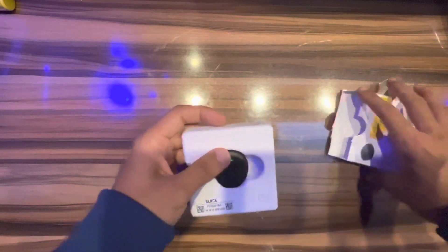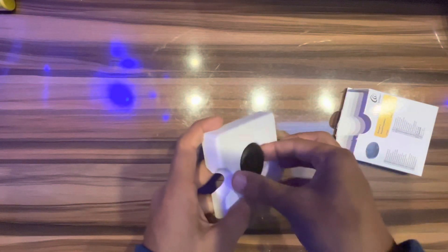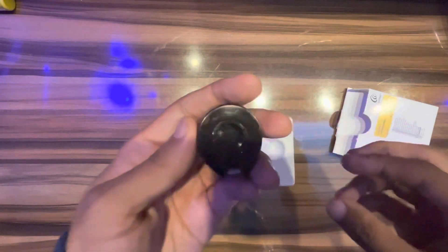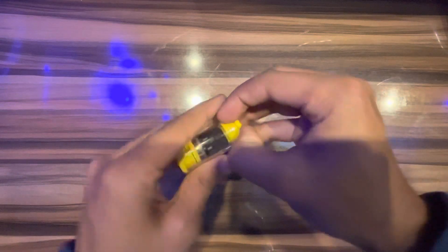It is black in color. The yellow light is for the second program. This is magnet number five — I will fix this magnet into the Kanso 2 sound processor.